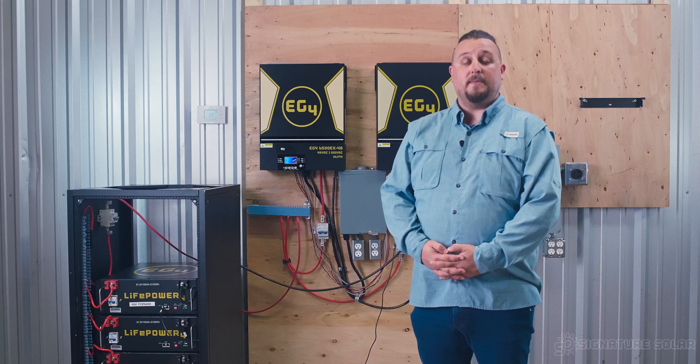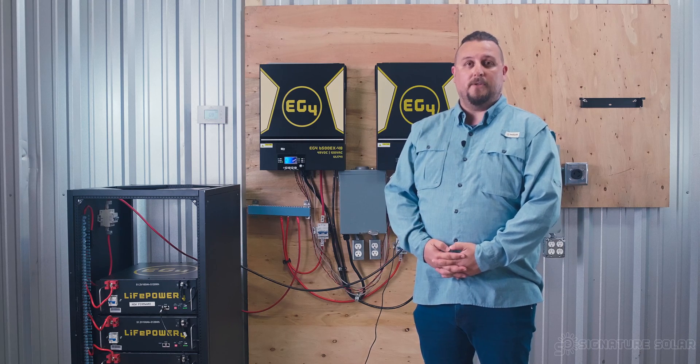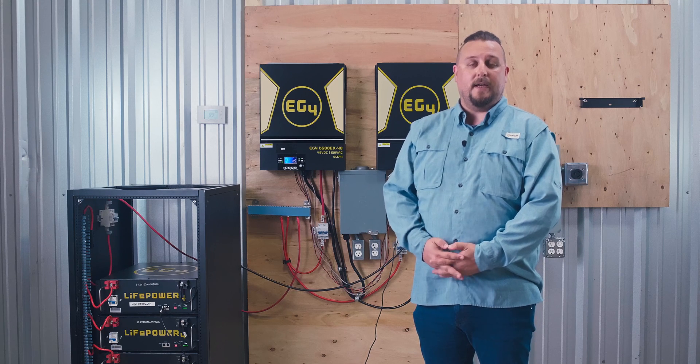If you have any further questions, please feel free to reach out to the signaturesolar.com support page. My name is Adam Hall, Technical Marketing Manager with Signature Solar, and until next time, we'll see you.